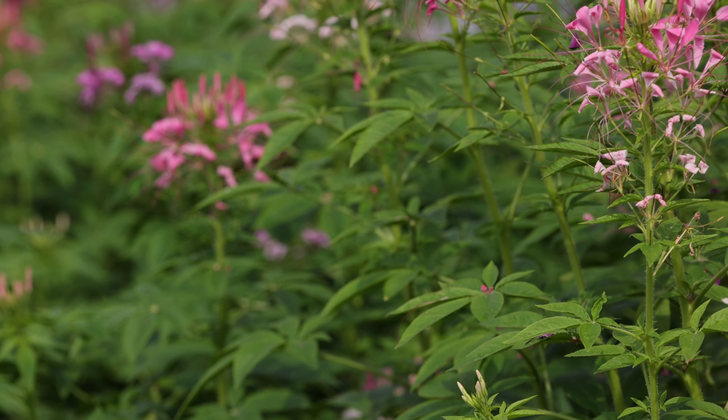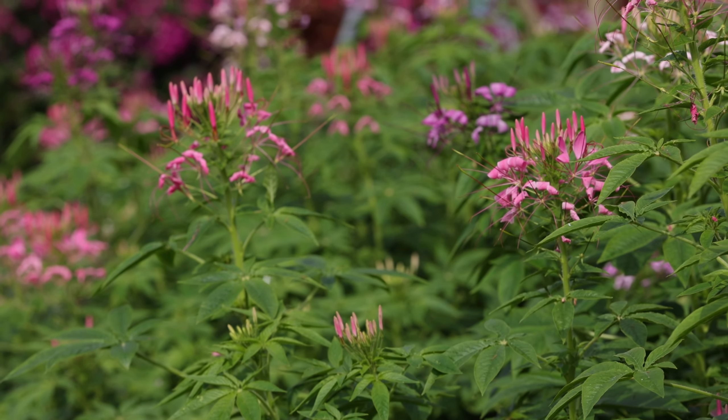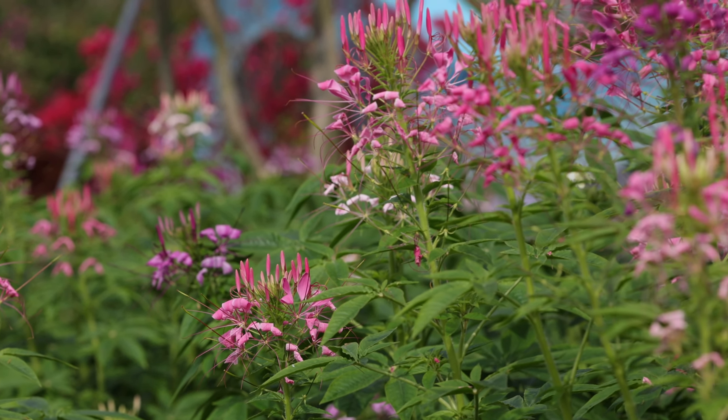In garden applications, it can be planted under the forest or on the shady side of a building for viewing, based on its ability to tolerate semi-shade.